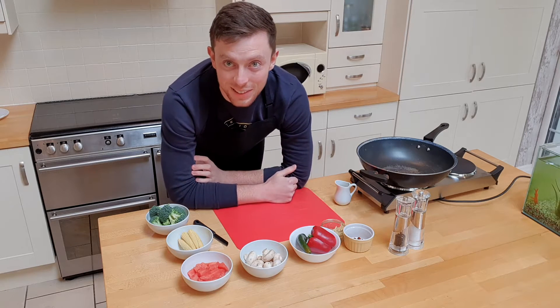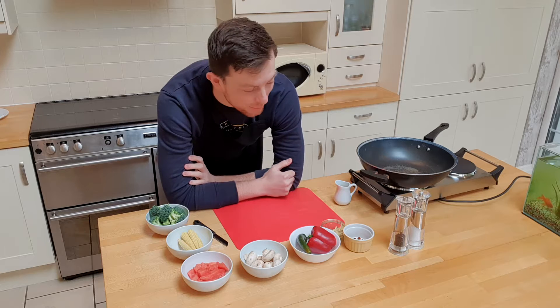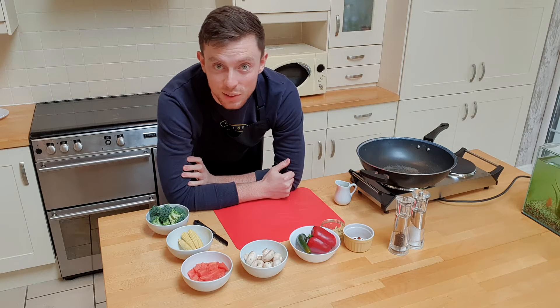Hi everyone, welcome to Classroom Kitchen. I'm Mr. D, back on the video today doing a new recipe for you — a little stir fry.